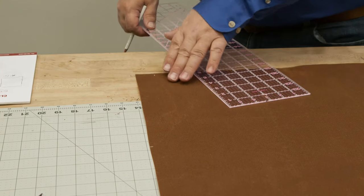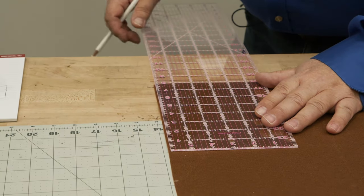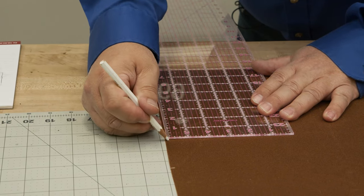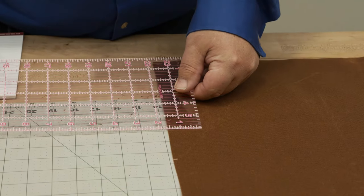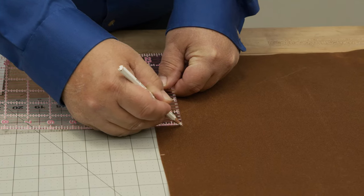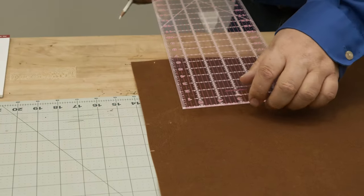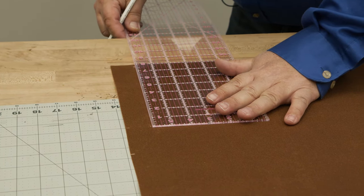We're going to concentrate on this cutout. First, measure up eight inches — I didn't do this at the beginning to avoid confusion. So eight inches there, then measure in one and a quarter inches and place a mark. From that one and a quarter to the other one and a quarter, we're going to strike a line.